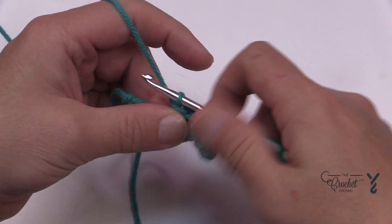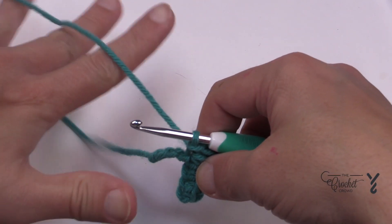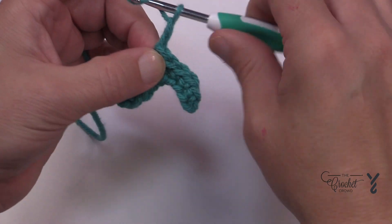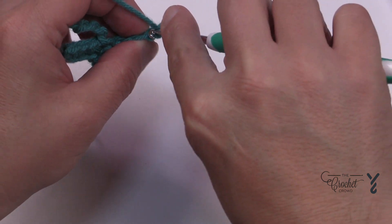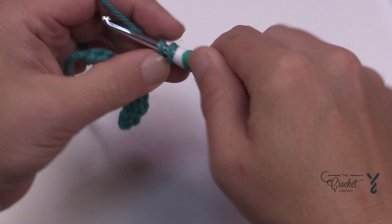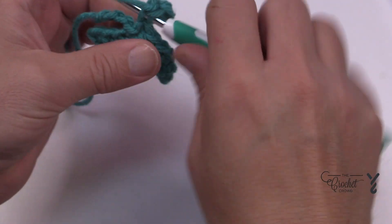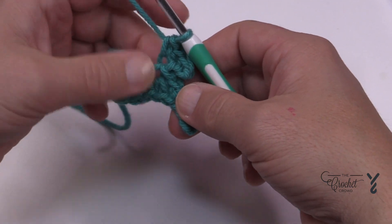That's on the back there and this will be part of the K. Now you're gonna start creating the top of the K. We have to chain four: 1, 2, 3 and 4. Starting with the second chain, go all the way back to where you were. Single crochet that one plus the other two that are there, and then slip stitch back into where the other ones are coming out of.